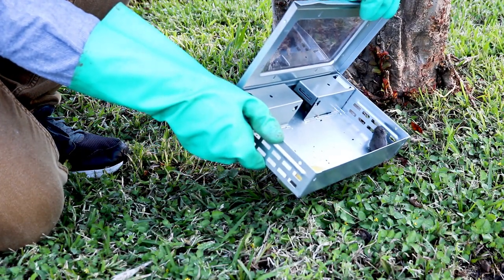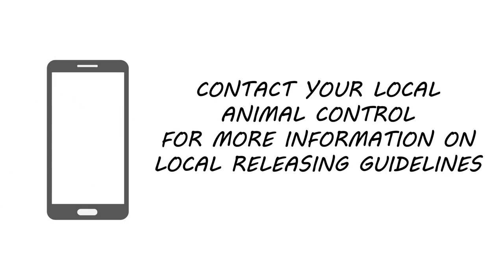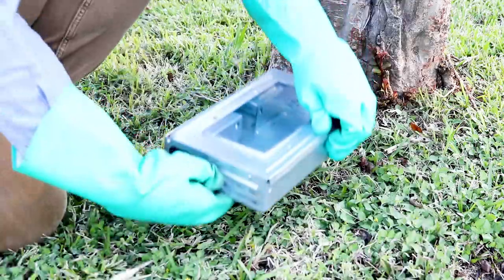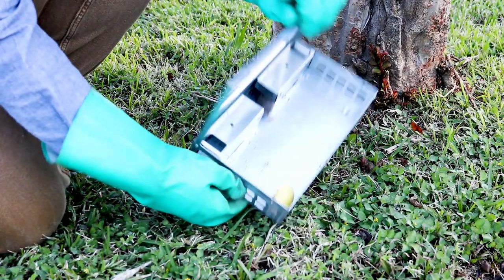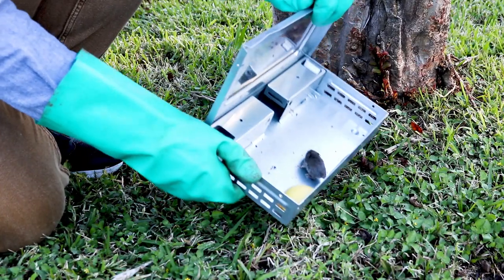Once you've caught a mouse or several, release them as soon as possible. You may want to contact your local authorities, like Animal Control, to make sure you're properly relocating the animal. Travel at least 3–5 miles away from where you first caught the mouse. Hold the trap close to the ground and open the lid. Since any mice you've caught are likely to be scared, you may need to gently shake the trap until the mice fall out.